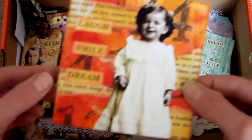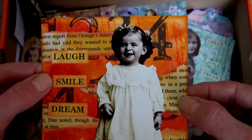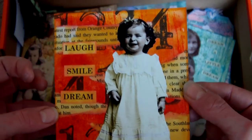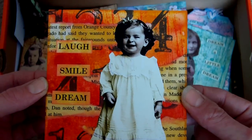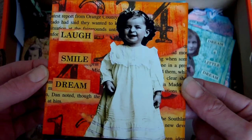Probably time just for one more 4x4 piece. Again, distress inks in the background, number stamps, bits of torn paper, and another collage image. So that's enough for now because I'm about to run out of time yet again. Please leave a comment and I will do another part and eventually get through the rest of the artwork in this box. Thanks for watching.